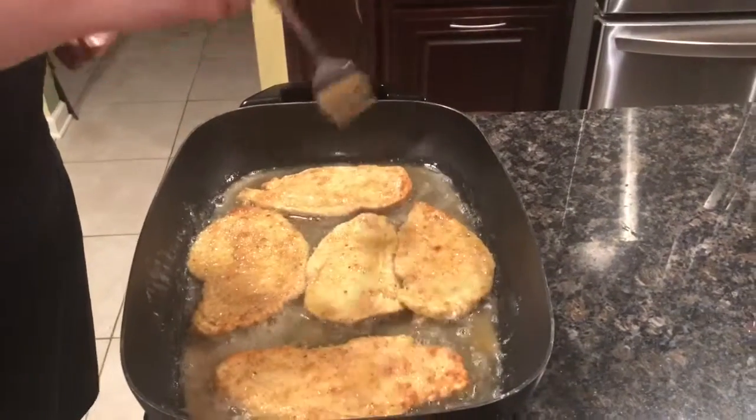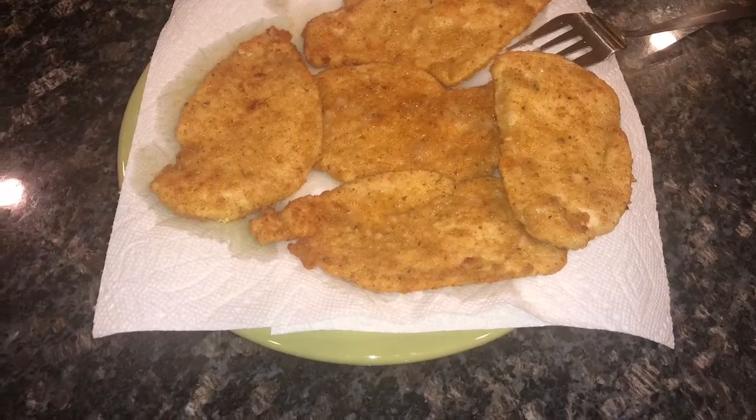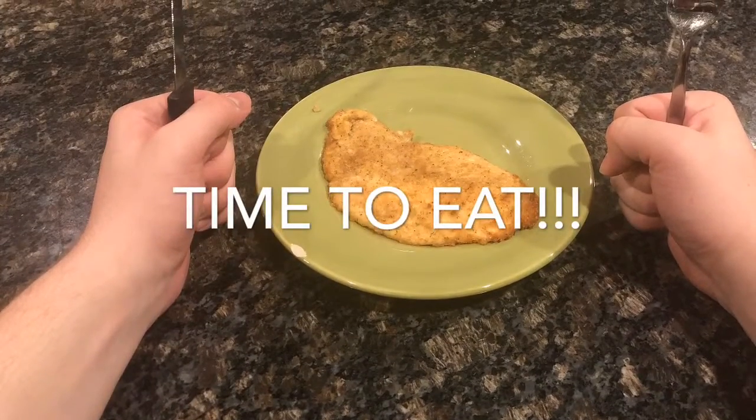Repeat the process for each of the five chicken breasts. After each side is golden brown, place on a plate with paper towel on it to get the excess grease off. After the chicken is cooled off, plate and serve.